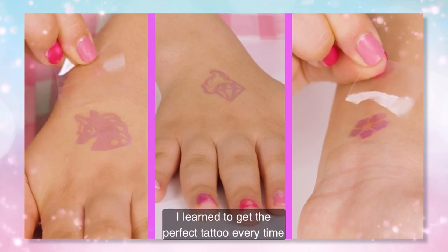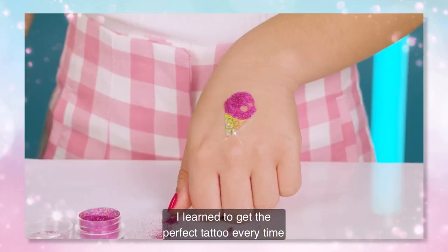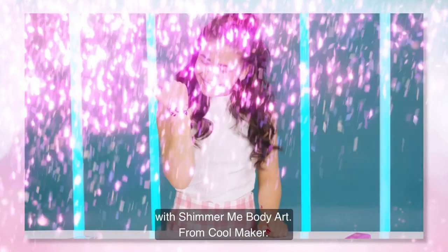Let me tell you the tricks I learned to get the perfect tattoo every time with Shimmer Me Body Art from Cool Maker.